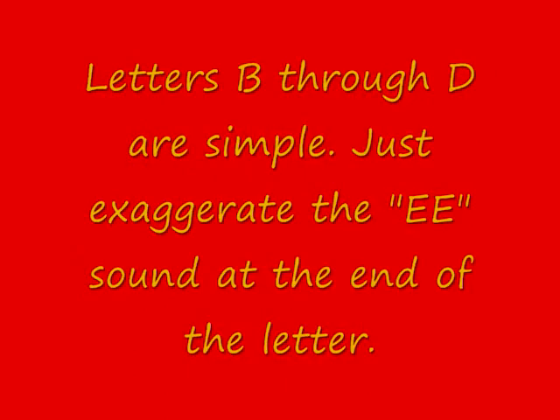Letters B through D are easy. You just exaggerate each sound at the end. So it's B — B is for bubble, C is for car, D is for dog.